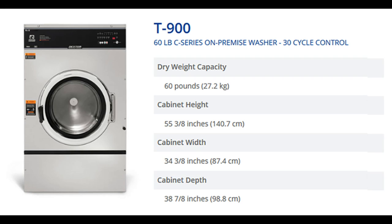The Dexter T900C series on-premise washer has a dry weight capacity of 60 pounds. Its dimensions are 55 3⁄8 x 34 3⁄8 x 38 7⁄8 inches.